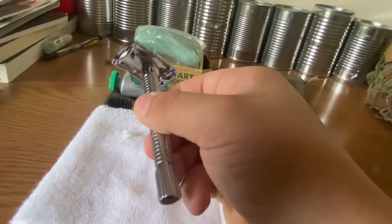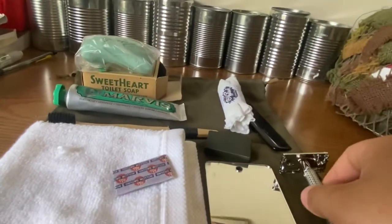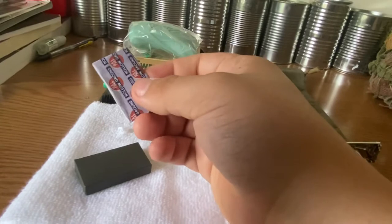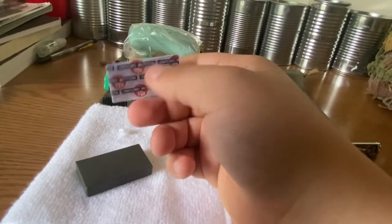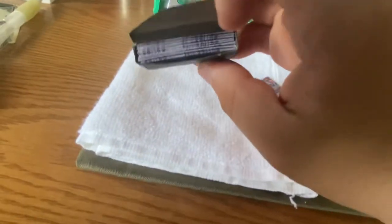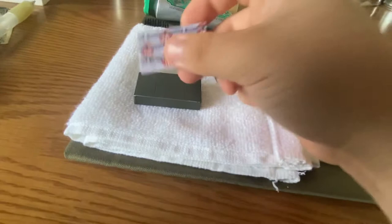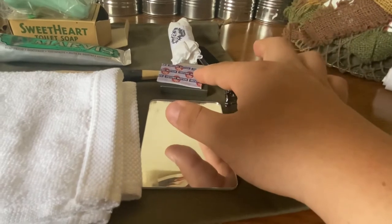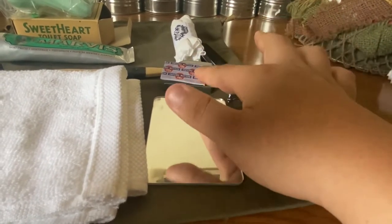The razor blade in here is a modern one. When I got the safety razor off Amazon, it came with like two packs of razor blades, and I made the appropriate period-style packaging — just spray painted the box. If I open this up, you can see it's got more razor blades in there in the appropriate packaging. Those came from Amazon and I made the packaging.